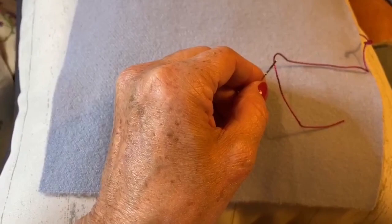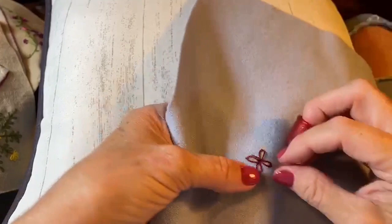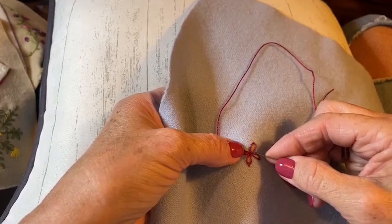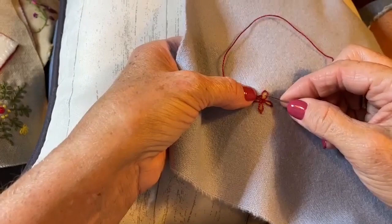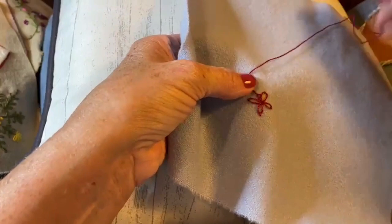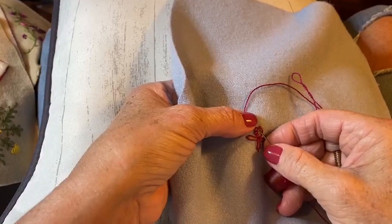We're going to start on this one — I'm going to come up in the corner at the bottom end of that lazy daisy and take a blanket stitch in there. See that one little loop right there? Then I'm going to come back and do another little blanket stitch — just taking little tiny blanket stitches — and it's making a little chain around my lazy daisy stitch. I'm going to go all the way around — see how pretty that's looking!